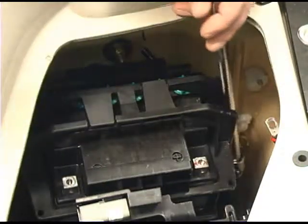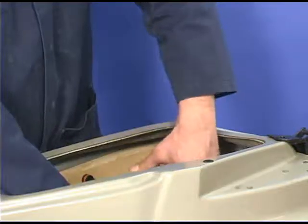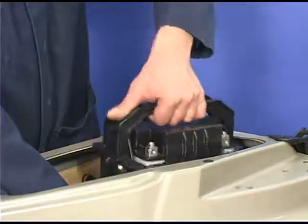Remove the two bolts securing the battery holder. Move the electrical component support. Remove the battery.